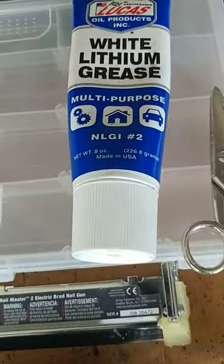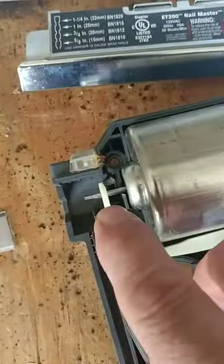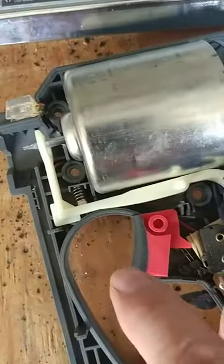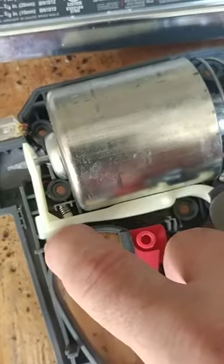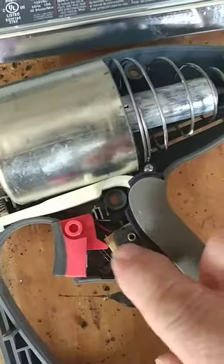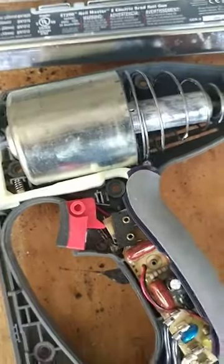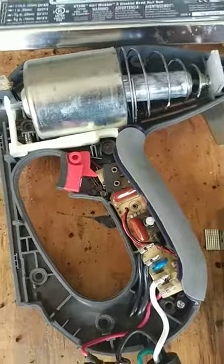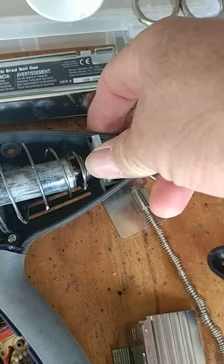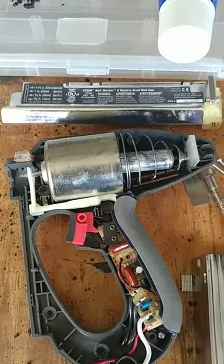I ended up putting some white lithium grease — just all-purpose multi-purpose white lithium grease — I greased up the piston and greased up the head which is what shoots the nail into your wood. I also noticed when I took it apart that a spring fell out, which is the safety that keeps it from firing, and the spring underneath the trigger fell out too. I figured out how they went back in and it wasn't too complicated. The big thing was this piston stop — that's what was causing mine not to work. I hope this helps somebody out there.